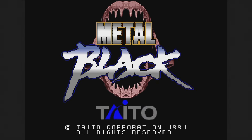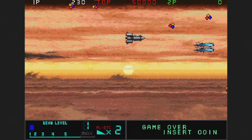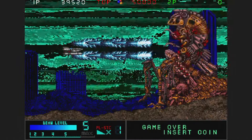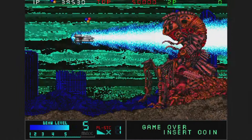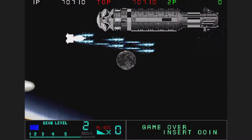Metal Black was released in 1991 and, according to the game's intro, is the sequel to Gun Frontier. This one is a horizontal shooter, however, and it's a much better game. Collect tons of power-ups to build up your weapons and release a beam when your gauge allows it. This one has some nice graphics but can be a little chaotic — it's worth a try though.